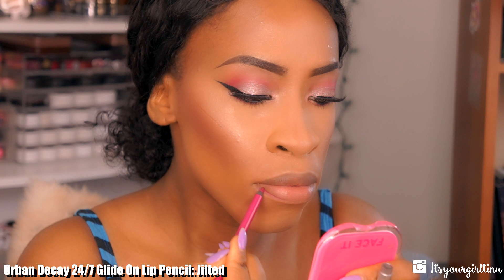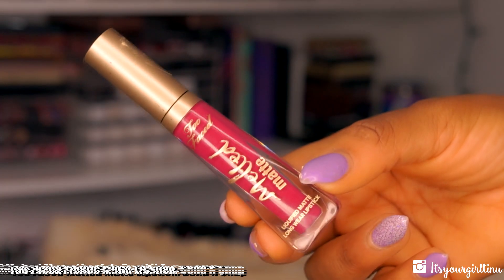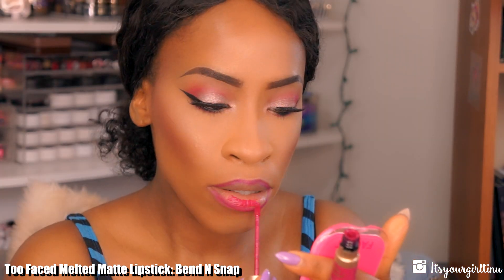For lips, I'm going with the Urban Decay 24/7 Lip Pencil in Jilted to line my lips really well. Finally, I'm going with Too Faced Melted Matte Liquefied Lipstick in Bend and Snap, applying that all over the lips.